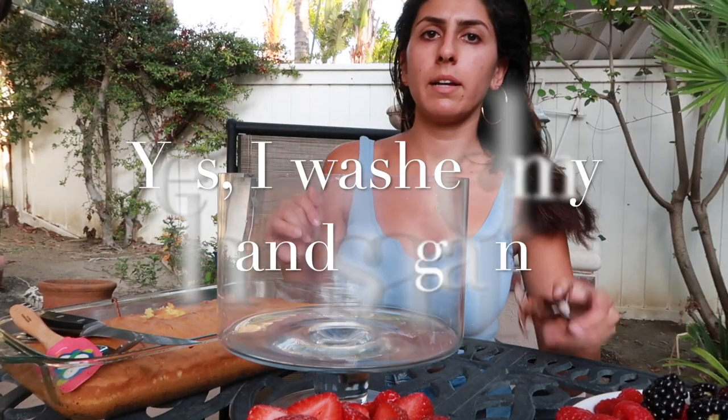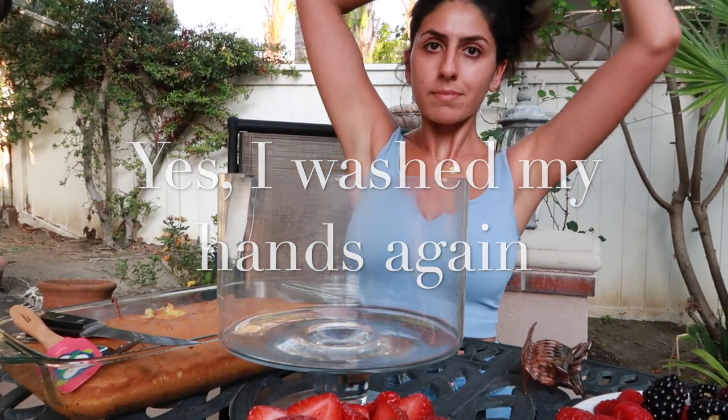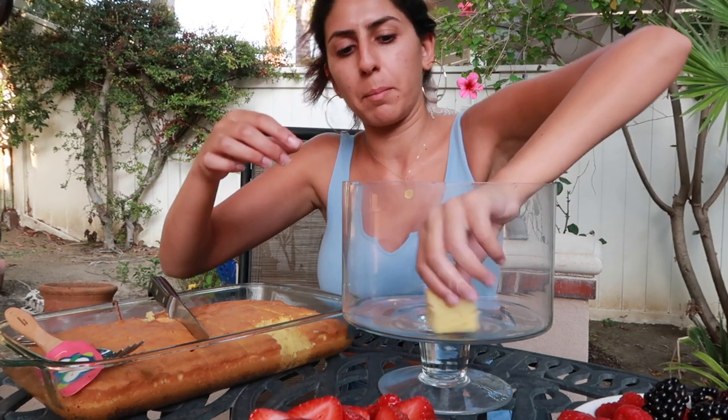It should be about this thick, and you want the white part — not the edge part — showing when you line them up on the sides.